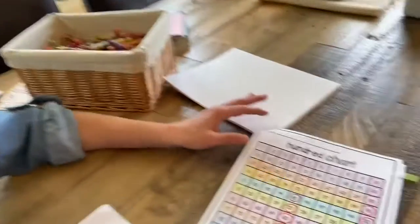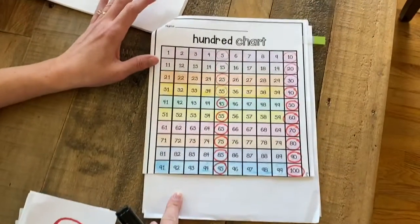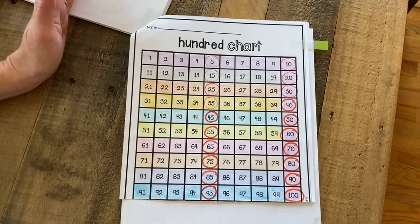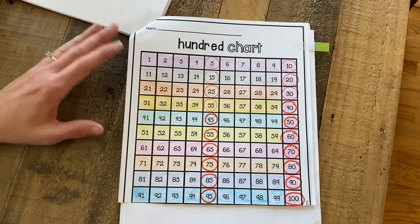Hi boys and girls! Today I'm going to show you another way that we can practice writing our numbers from 1 to 100. Today I got out my hundreds chart again. If you do not have a hundreds chart, you can just look one up online, or perhaps you already know how to write your numbers 1 to 100 and you can just do it from memory.